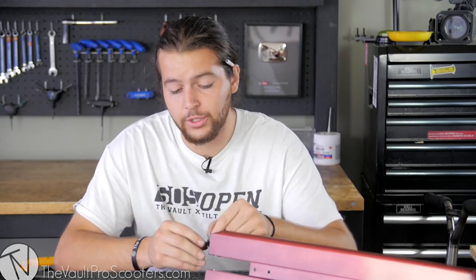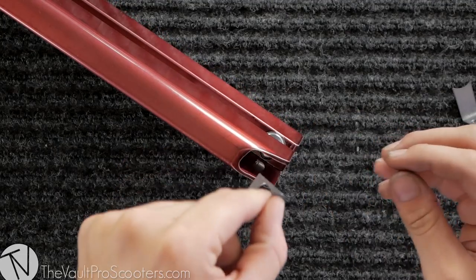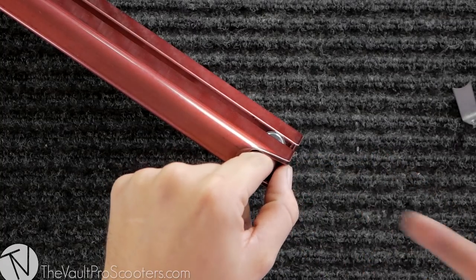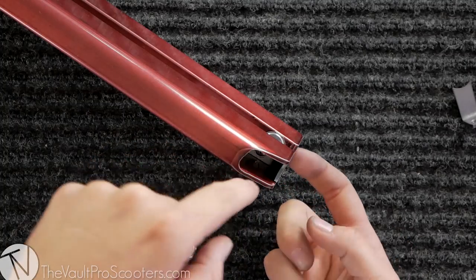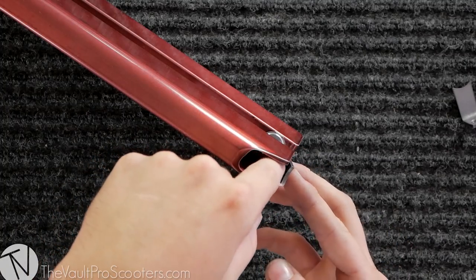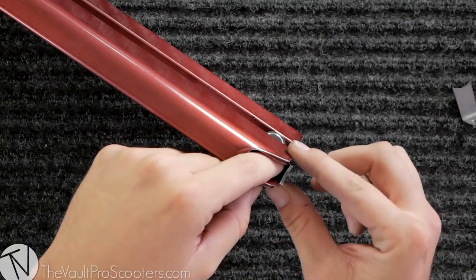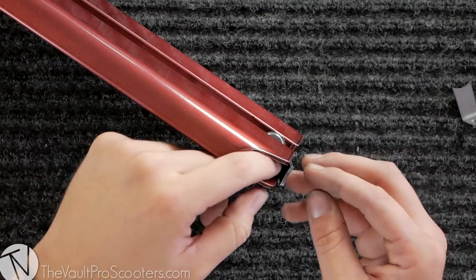Now that you know how to do it, we're going to show you what not to do. The first time I ever put one of these on, I thought I should come in this way — if you try to come in directly this way, you're going to hit the edge of the lip and you're not going to be able to enter from that access point. What happens then is if you try to tighten your axle, it's going to make the dropout reinforcement bulge out like this, and it's not going to be in line with your deck. That sharp edge can definitely be a little bit hazardous.